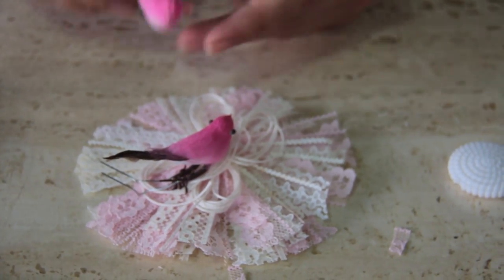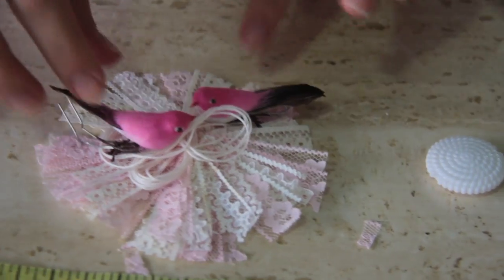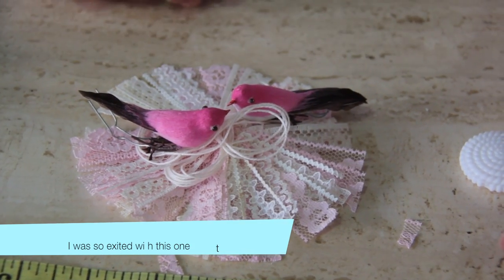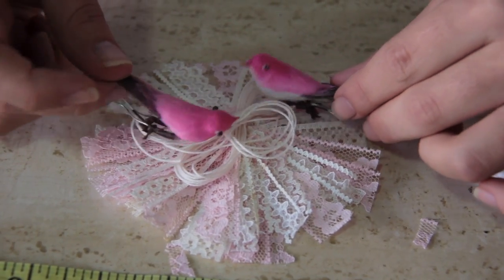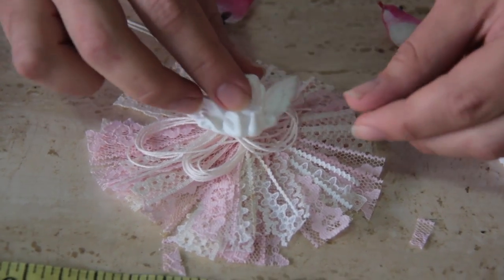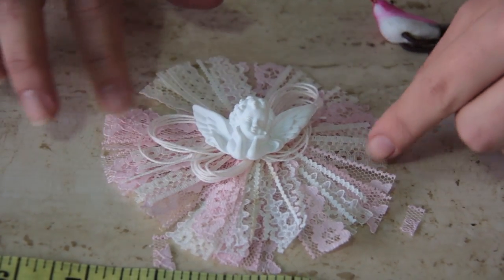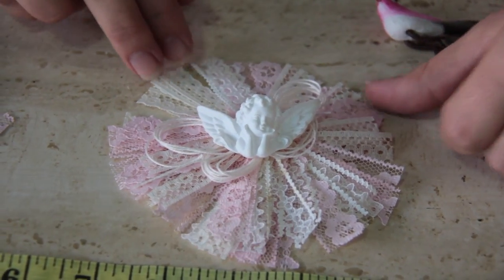I thought it would look really cute as a bird's nest. You can buy some birds and make it into a bird's nest — they would look so cute! Very shabby chic. You can decorate your project with this shabby nest with birds. Or maybe you can use some resin pieces — these ones are plastic. You can put a little angel. That looks so cute — perfect for the middle of your scrapbooking projects or other objects.